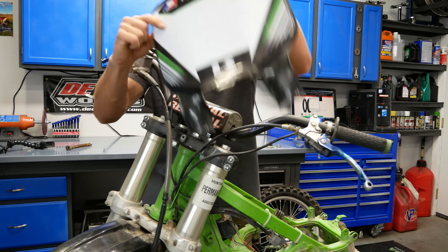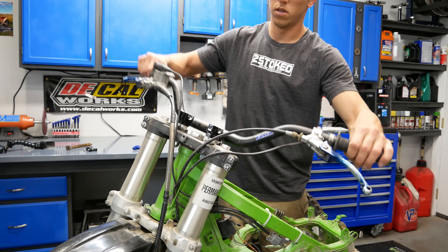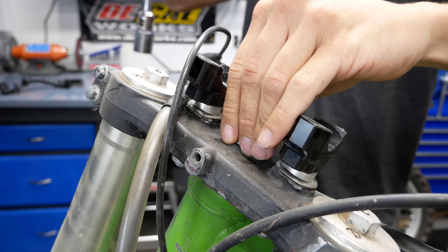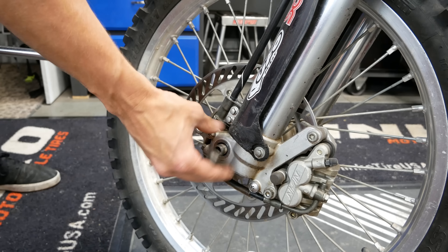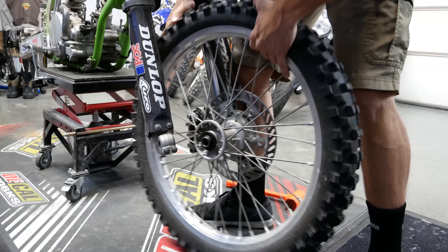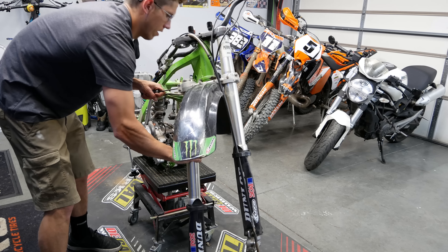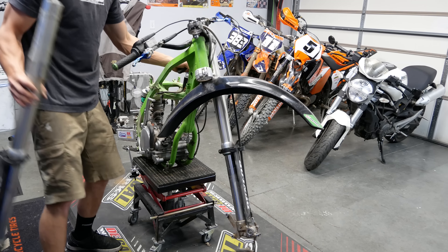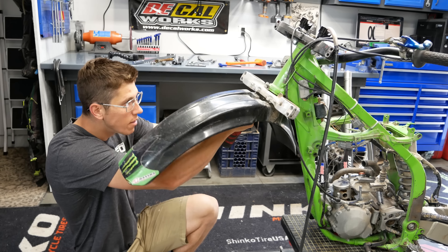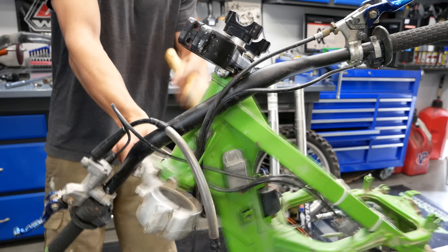With plans to paint the triple clamps, I preemptively removed the steering stem nut because it's easier while the forks are still installed. Thankfully removing the front wheel was not a struggle — that axle had plenty of grease and slid out no problem. That said, I did have some difficulty removing the forks. Every now and then you have to pry triple clamps apart a little bit, but I realized whoever painted this top clamp had painted the inside of the clamp as well, which is a major no-go and makes it incredibly difficult to both install and remove the forks.